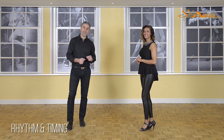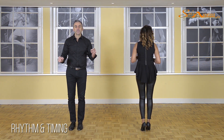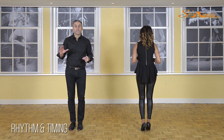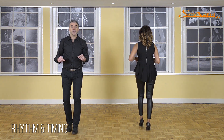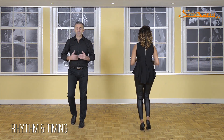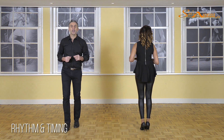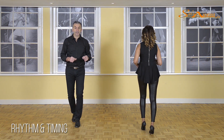Now we're going to do the second exercise with music — clapping on the three and on the seven. Here we go. Five, six — basic step: one, two, three. Be sure you first listen to the music, then start stepping in time with the music, and now clap your hands on the three and on the seven.